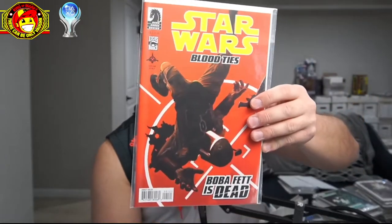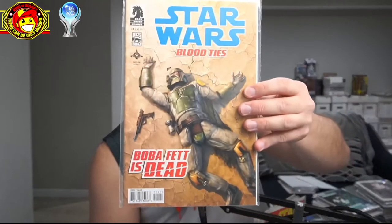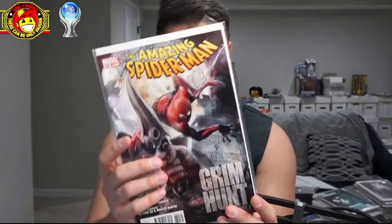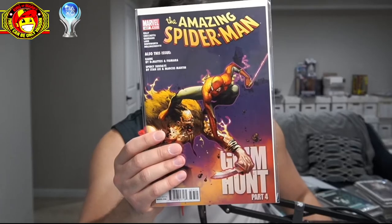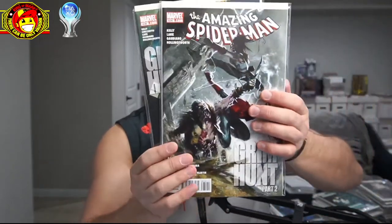I have to check all these books. I found some Star Wars Blood Ties just sitting in a box — I have all four issues of that. And then this one's trending too: Amazing Spider-Man #634, Grim Hunt issue number one, featuring Kraven's daughter and the variant. We also have parts two, three, and four of Grim Hunt. So that ladies and gentlemen is trending as well.